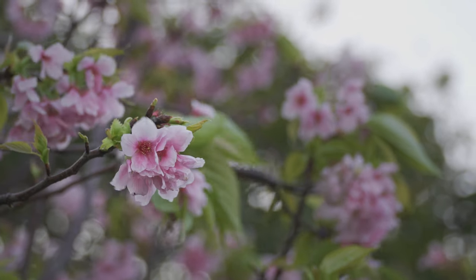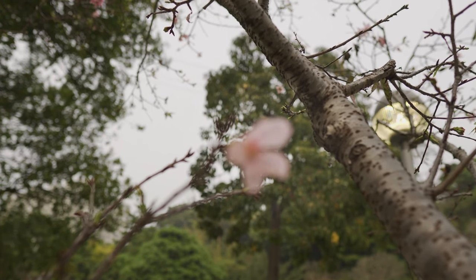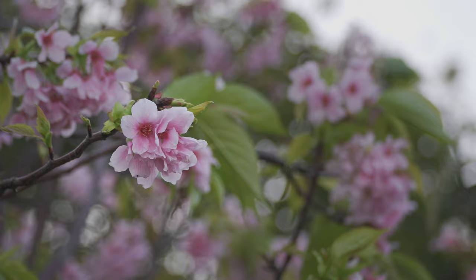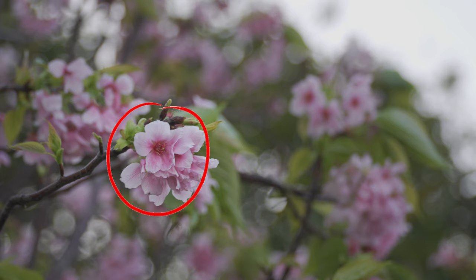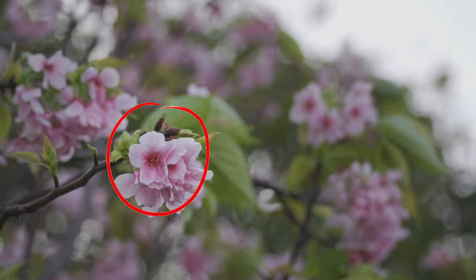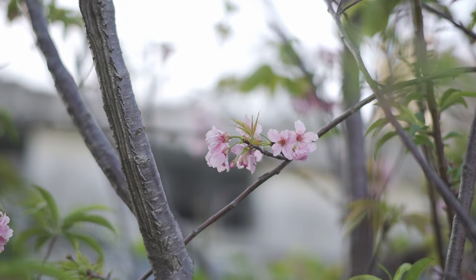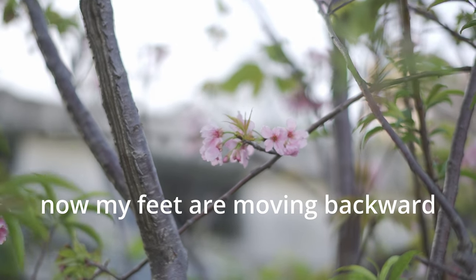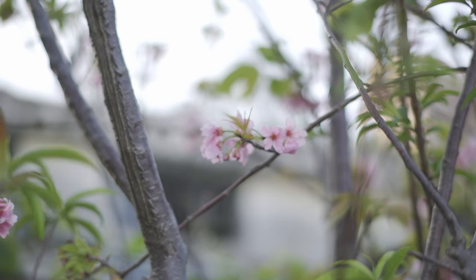When you are shooting a revealing shot for the beginning of your video, or an ending shot, making things go from blurry to clear or from clear to blurry is a very useful technique. There are two methods to achieve this effect. Method one: use manual focus, focus on the flower, start shooting, and then slowly turn your focus ring so that it goes from in focus to out of focus. Method two: use manual focus to focus on the flower, start shooting, and then slowly step backwards or forwards so that the flower goes out of focus.